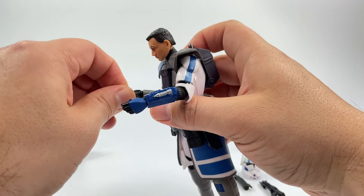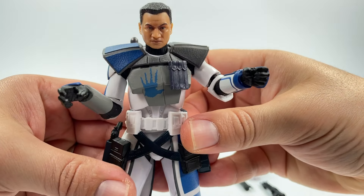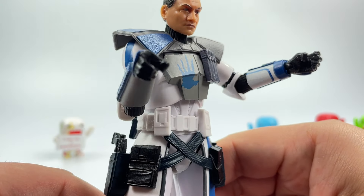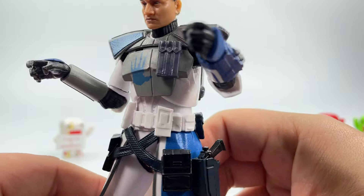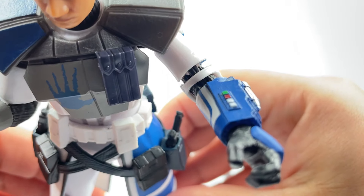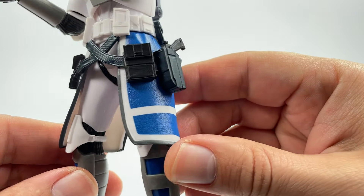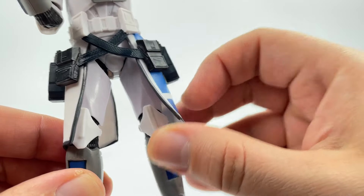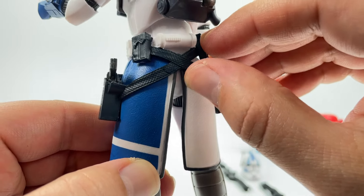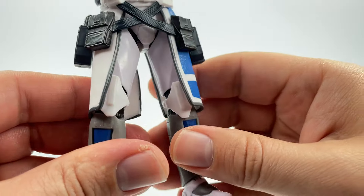Let me show you around his uniform, which is really nicely done. You got the nice handprint right there on the front, lots of details around his belt, blue stripes — looks pretty good. There's some coloring on his wrist. This is soft plastic right here, so it won't hinder your movement with the legs. You also got these little straps for the holsters and pockets.